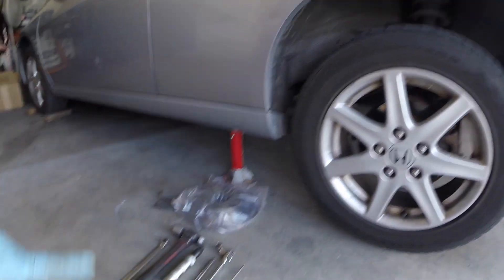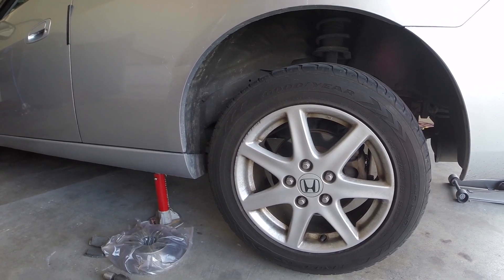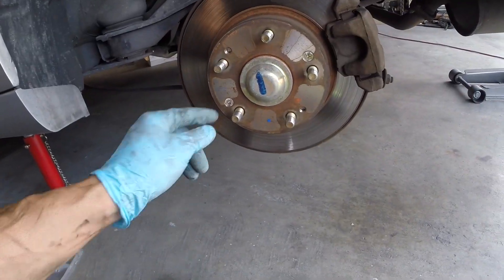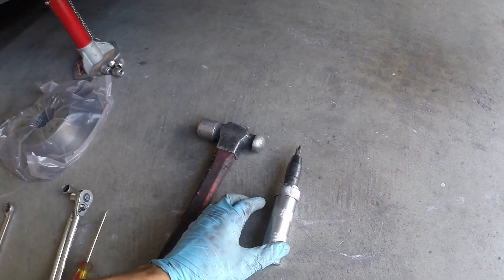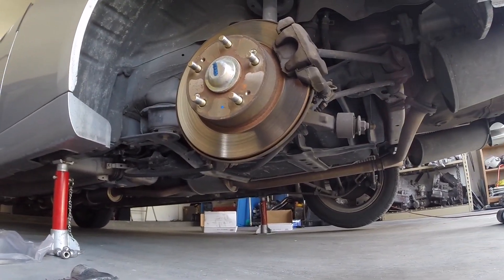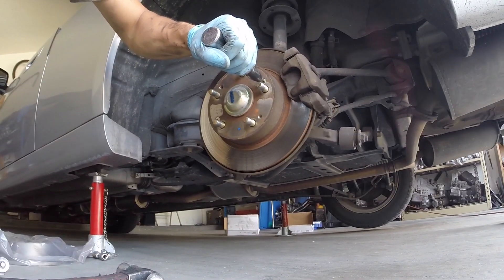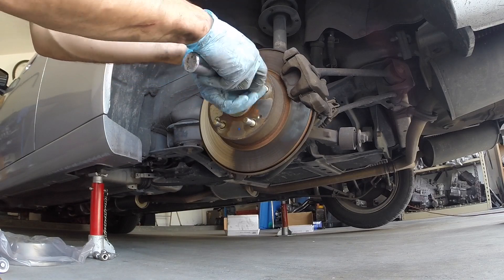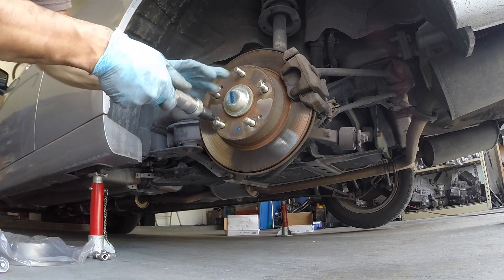Hey guys, today I'm going to change the rear rotors and the rear brake pads on a 2003 Honda Accord. This model is the EX, it's the V6 model. First step, you're going to want to get these two screws removed. I use an impact screwdriver because using a regular screwdriver can be a little difficult — these will have a little bit of rust on them sometimes, which makes them really difficult to remove. This impact screwdriver, as you hit it, it spins to the left. Make sure you have it set to your loosened setting. You can see there's one hit and it got that one loose. Just one solid hit.